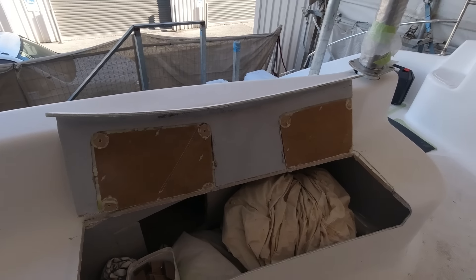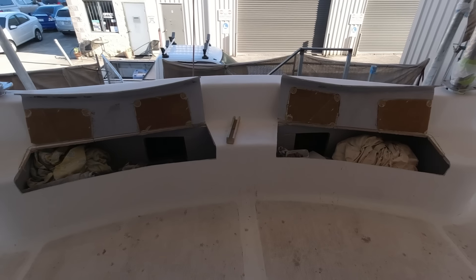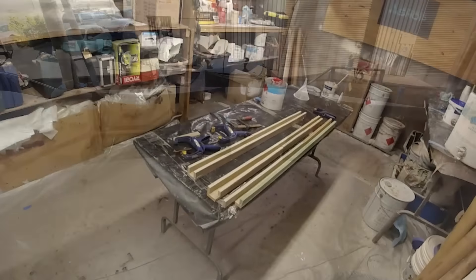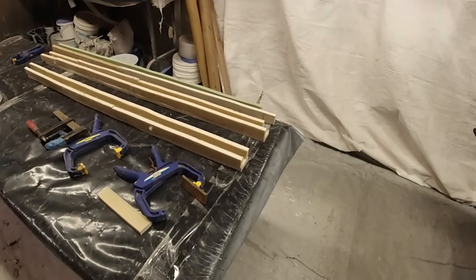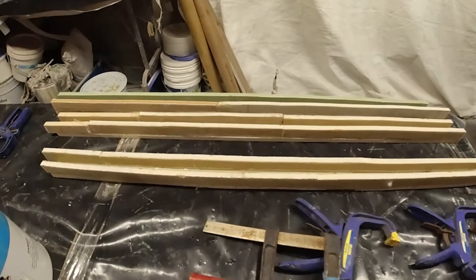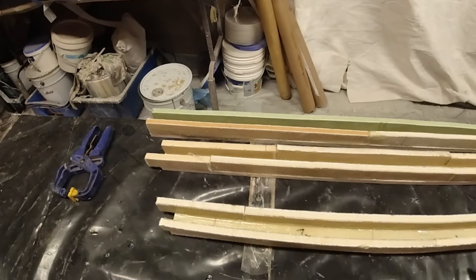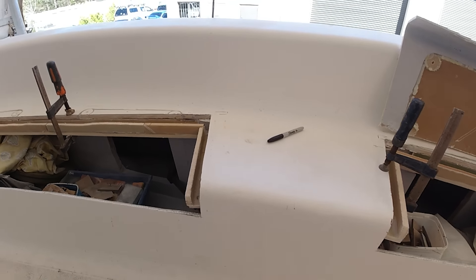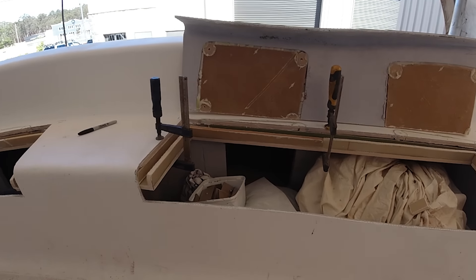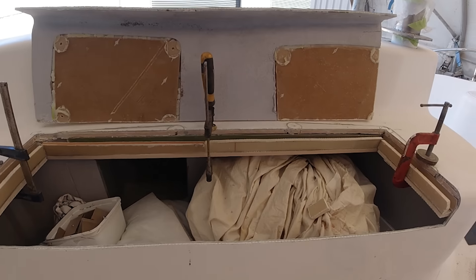These are the channels I've fabricated - basically a three-centimeter upright and a five-centimeter base. I simply glue them on and then I can glass them in, cut them to shape, and do whatever I need to do to get them to fit. Now I've got some really, really substantial hatches.